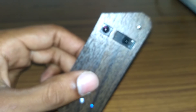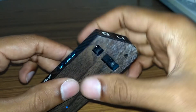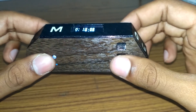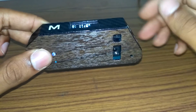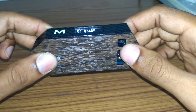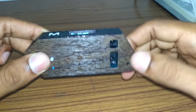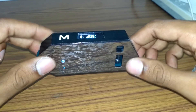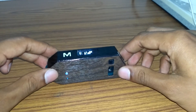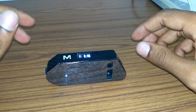This device is already in level mode. When the values of X and Y come close to zero, it means the surface is almost level, and the buzzer sounds an alarm letting us know the surface is level. We are going to test it on our tabletop.